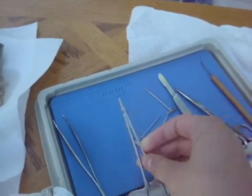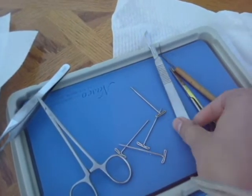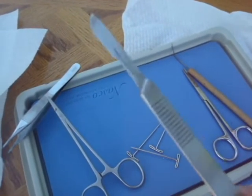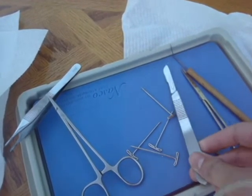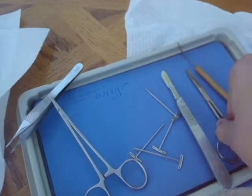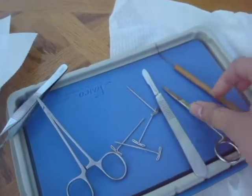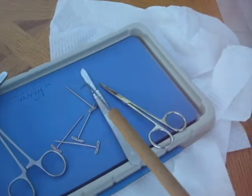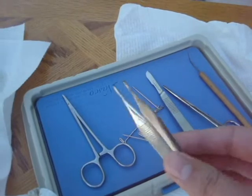Our necessary instruments are these forcep hemostat — that would be the correct name for it. These are surgical pins. This is a scaffold. It's one very, very sharp knife and it cuts really deep, so I would try and keep this away from you. Our standard regular scissors. And this is good for pointing and poking stuff — a dissecting forcep.